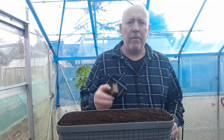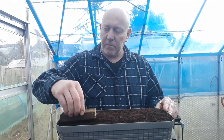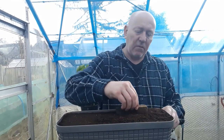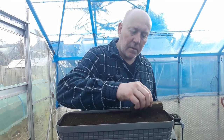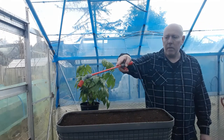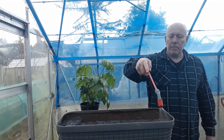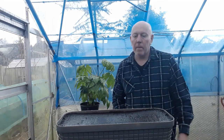First thing to do is get some compost in it. Now we've got this filled with compost we're just going to press it down a little, just give ourselves an even bed. And then we'll pop some water on it.